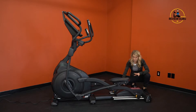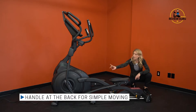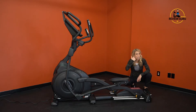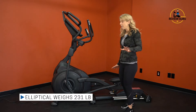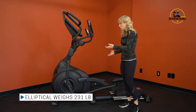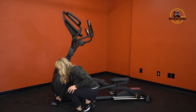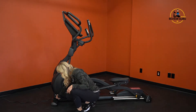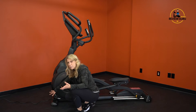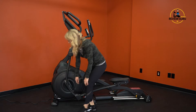There's a handle at the back and two wheels at the front of the machine so you can tip and move it when needed. The machine weighs about 231 pounds, so it's relatively heavy but can be moved occasionally. The power cord plugs in on the left side of the flywheel, and there's a power button there as well, which is nice because it's a little easier to reach.